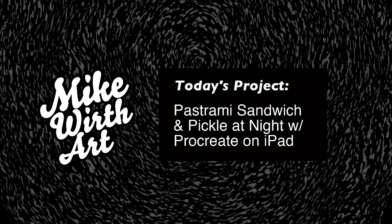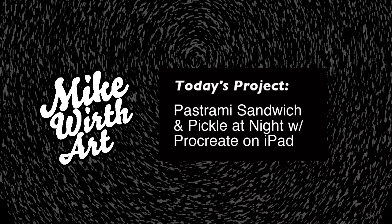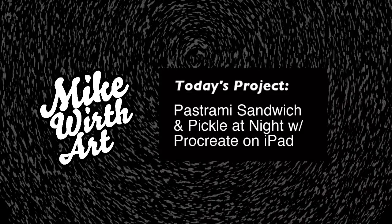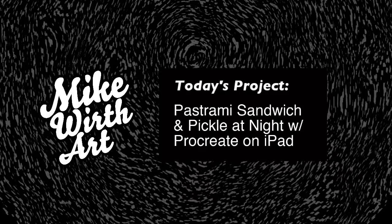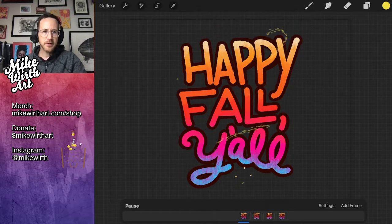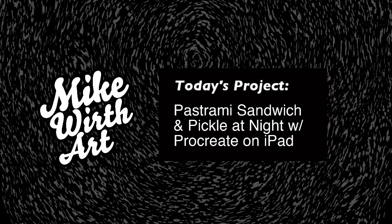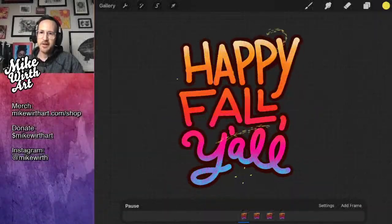What's up everybody, Mike Wirth here — really excited to be back with y'all. We want to get some tunes going and make something fun happen. Today we are going to be making a pastrami sandwich and pickle at night — very exciting!